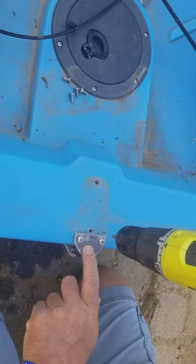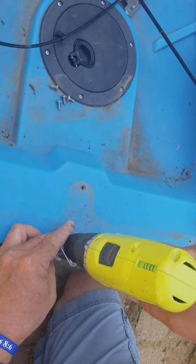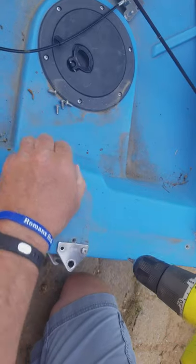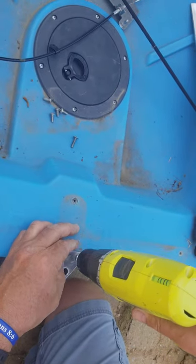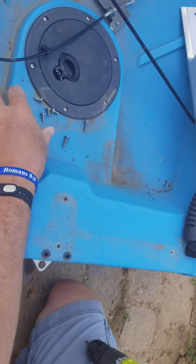And then the back gudgeon plate that holds your rudder in, we want to take that off as well. So we're going to pull those screws out and remove this one gudgeon off of here.